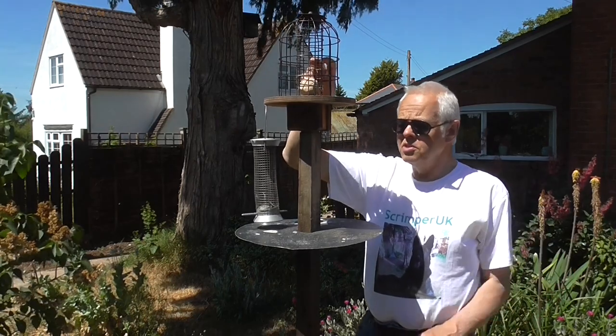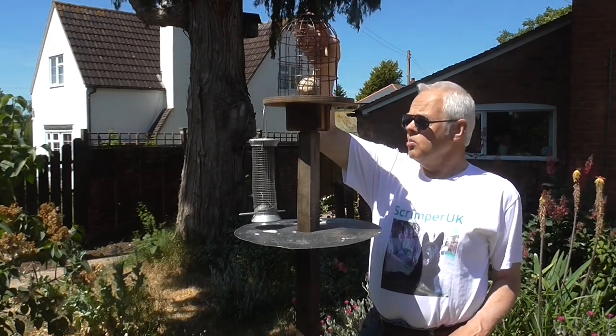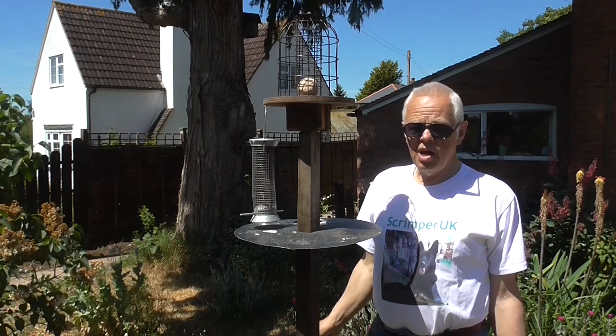So I thought I'd try and design something that will stop the jackdaws but allow the smaller birds to take the food. We're going to the workshop now and I'll show you what I have in mind.